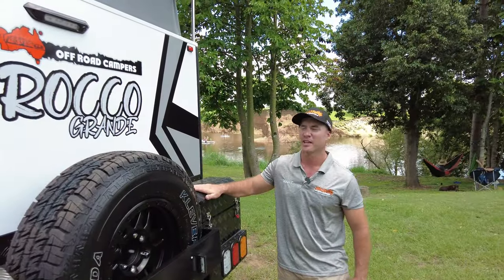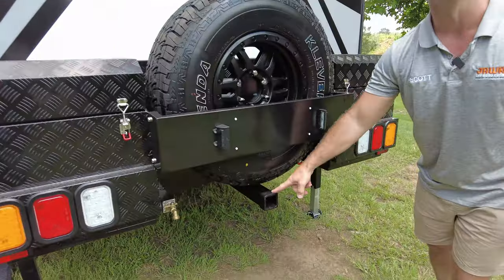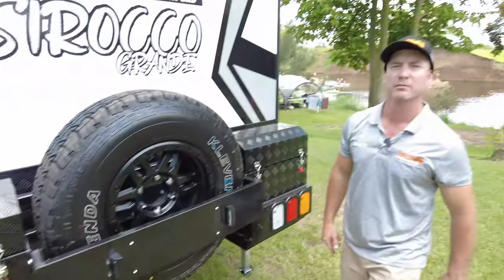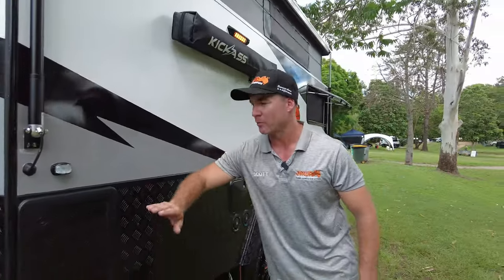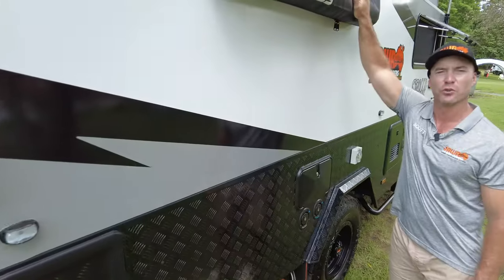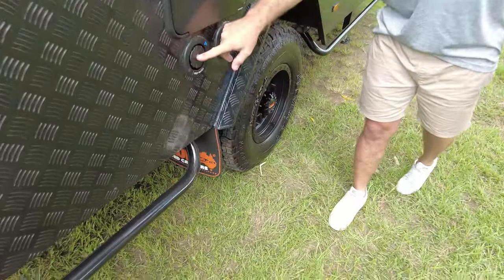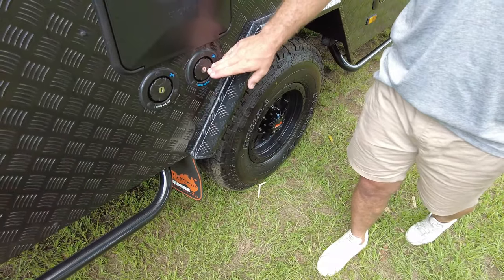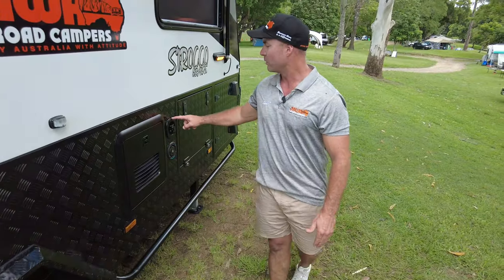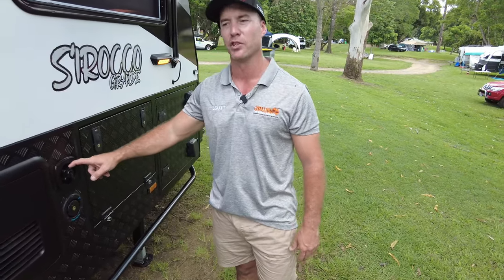The Sirocco Grande comes standard with two toolboxes at the rear and a single spare. It also has a bike rack holder rated up to 30 kilos, as well as a rear tap for your fresh water. Coming down the right side of the van, we've got our Thetford toilet cassette, as well as our Kick-Ass outdoor shower with hot and cold water. We've got our grey water flush-out tank, our rear 120-litre fresh tank, and our front 100-litre fresh tank. We've also got our mains water, so if you are at a caravan park, you can plug straight in here and don't worry about using the pump.